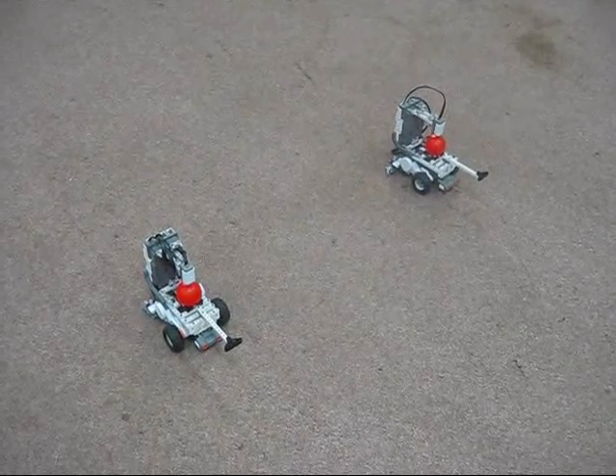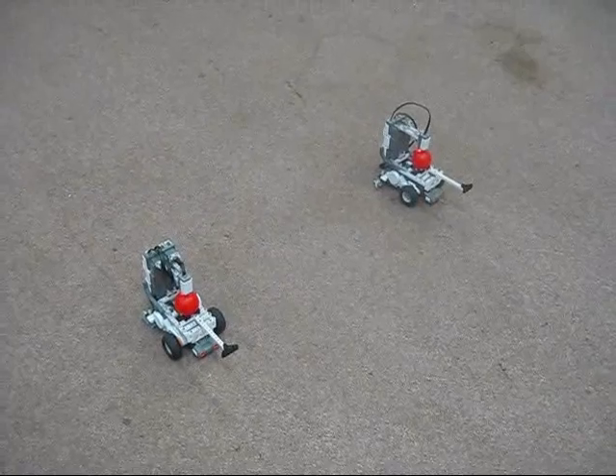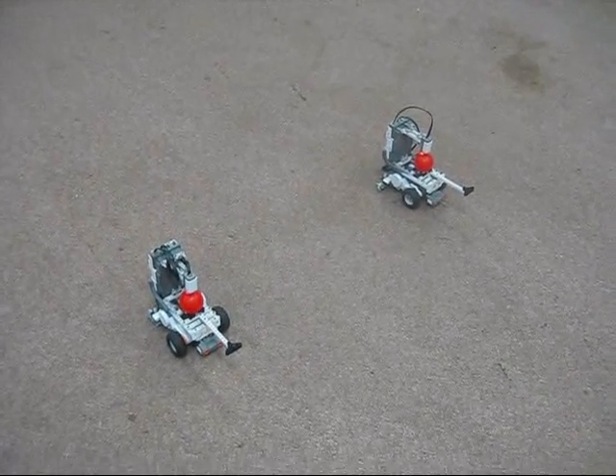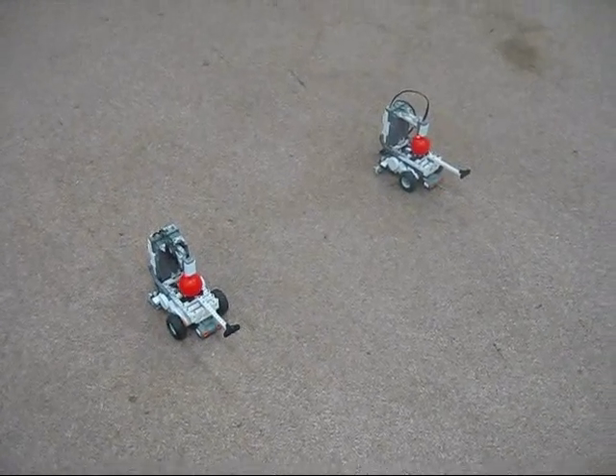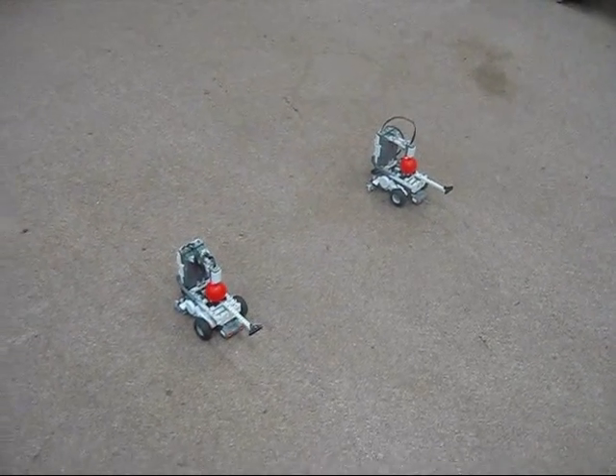Or an assisted autonomous mode, in which we can give commands for them to perform for one second before they go back into autonomous mode. This is useful for getting the robots unstuck, in case they get into a situation where they are butting into each other and are in a deadlock.